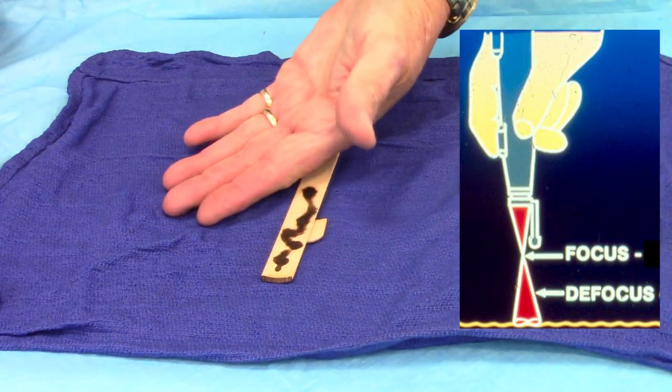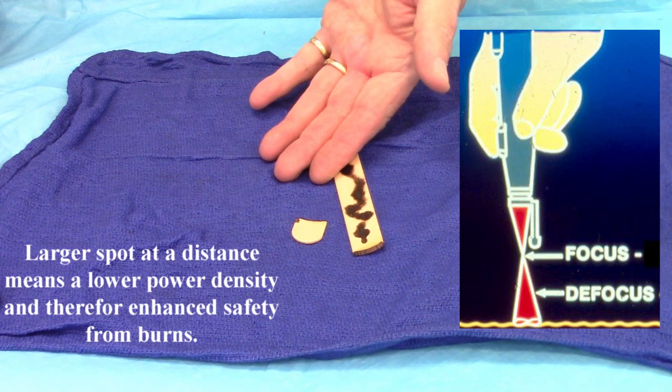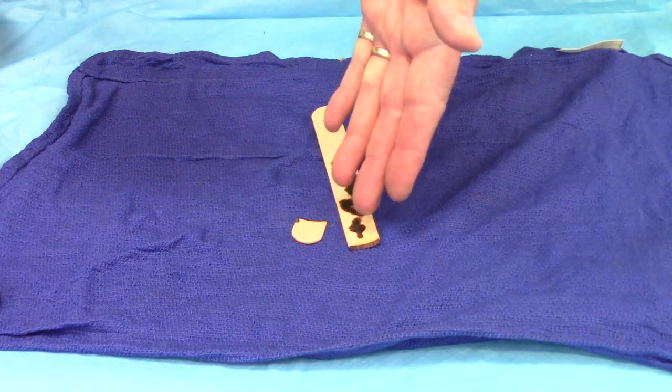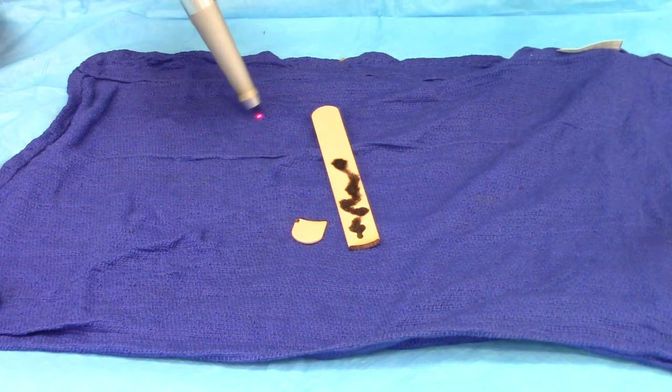Now there comes a point, if I do this on my hand at a distance far away, there comes a point where I can feel the heat but it's not burning me. The farther away you get, the bigger the spot, the lower the power density, the safer it is in terms of burning something.